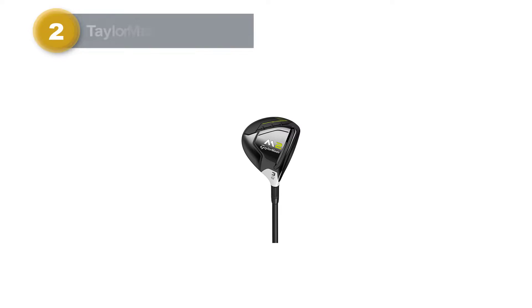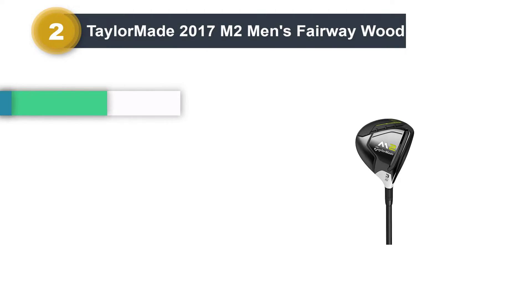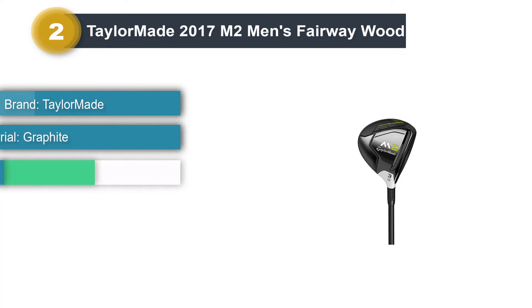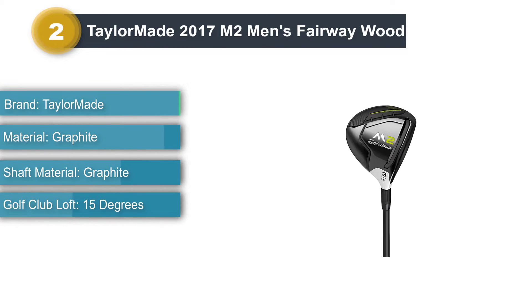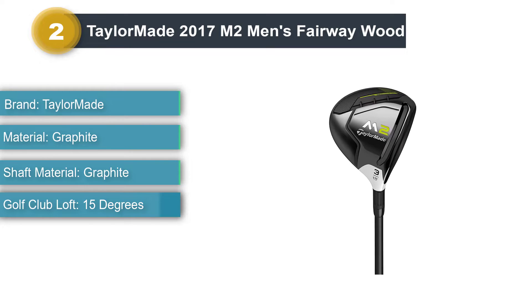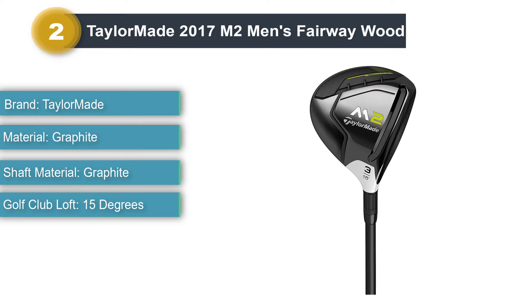Number 2: TaylorMade 2017 M2 Men's Fairway Wood. This TaylorMade fairway wood has one of the most unique features we have ever seen in a fairway wood — an inverted cone-shaped head. It seems to make the club more aerodynamic, and our testers said that they got great ball speed as a result.